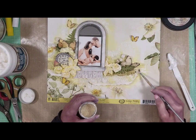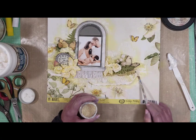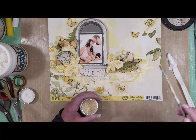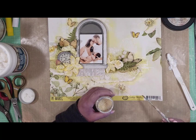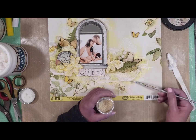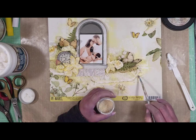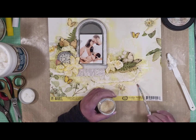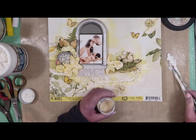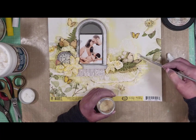Now I want to add more texture, and I'm using glass beads. This is a cream color — cream yellow — very similar to the paper. I'm using gel medium to adhere all the glass beads, and I'm trying to place them in different layers behind the papers. I will also add them over the flowers and around all the work.